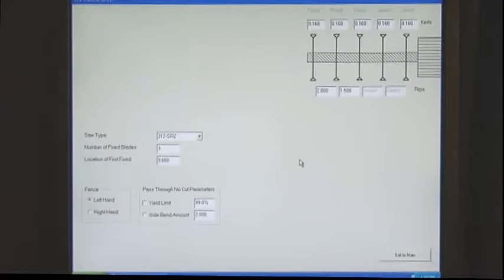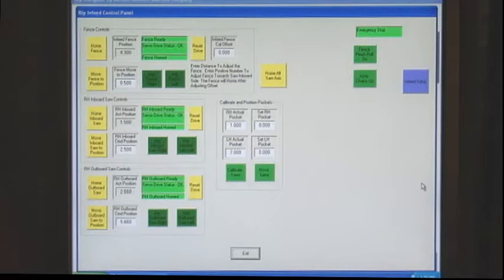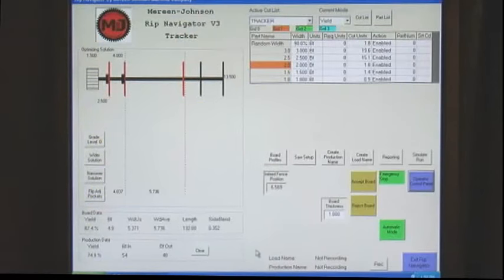Parts are entered into a database and include part width and the option for minimum and maximum part length. Once pre-set production part quantity requirements have been satisfied, the system can automatically eliminate the requirement from the solution base. A part in the cut list that has the minimum and maximum length information will provide the rip width only if the length criteria is met.